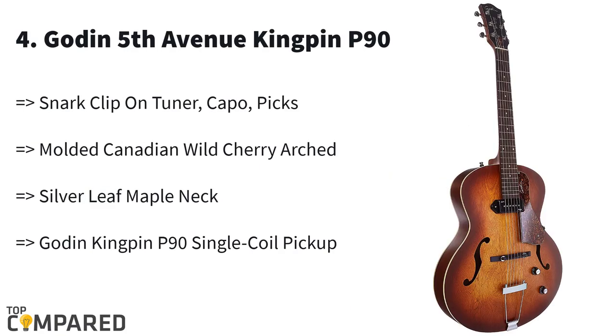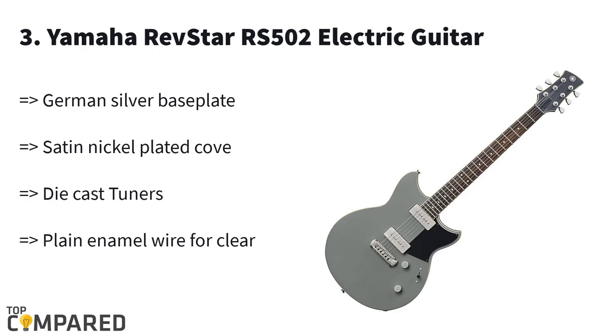The fourth product in the list is the Godin Fifth Avenue Kingpin P90. The product gets a graphtec adjustable tusk bridge, silver leaf maple neck, and rosewood fingerboard. This electric guitar from North America gets a molded Canadian wild cherry arch top and sides. The Godin P90 jazz-style acoustic-style guitar comes with all the accessories too.